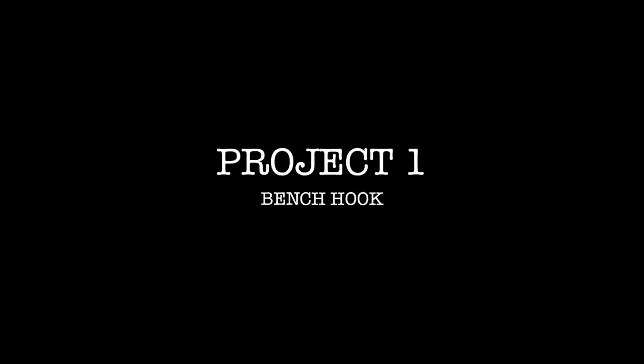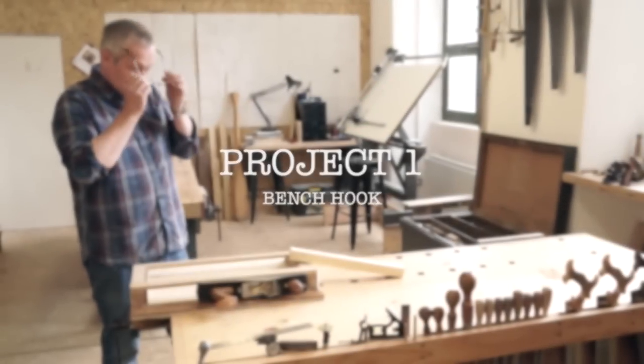Project one: the bench hook. This exercise will introduce you to the fundamental skills of sawing and planing.